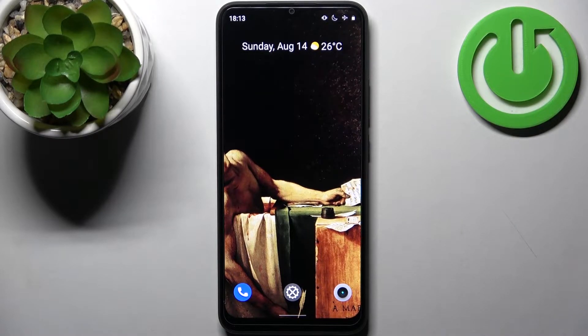Here I have the Realme C30, and today I'm going to show you how to enter factory mode on this device.